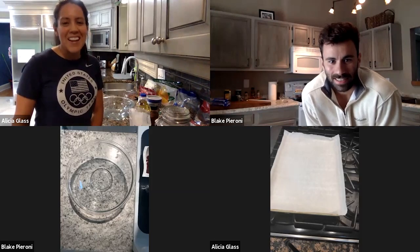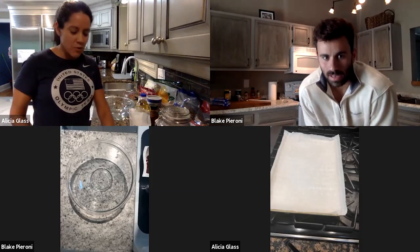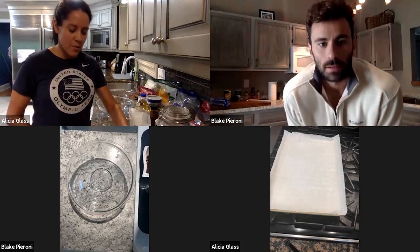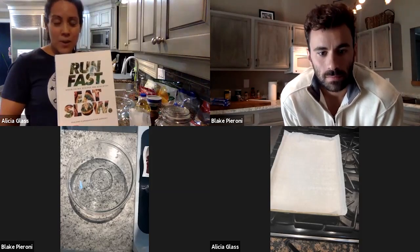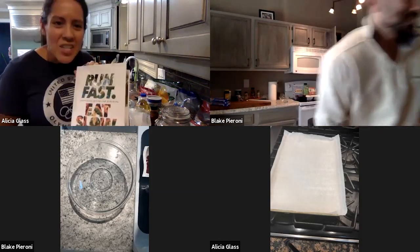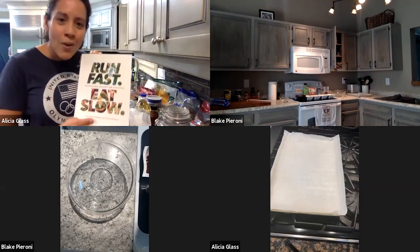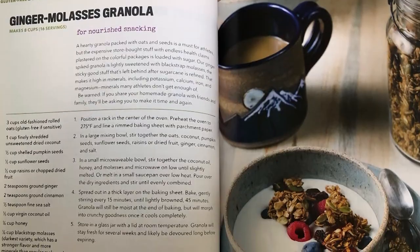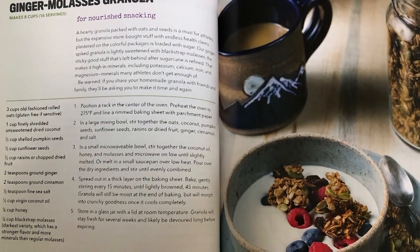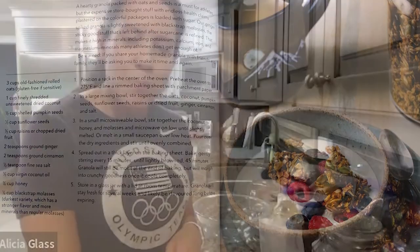Thanks so much for joining us today. We got a pretty quick and easy recipe that I wanted to share with everybody. It actually comes from Shalane Flanagan's cookbook, which I use a lot. I think we actually gave it as a national team gift one year because it's so good. We're going to be cooking the ginger molasses granola today. Give us a little bit of a rundown on what your days look like these days given COVID and quarantine.